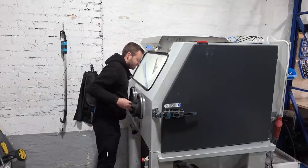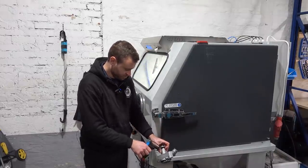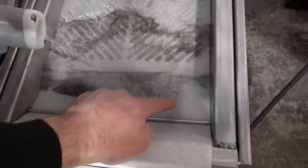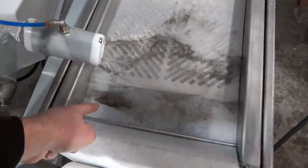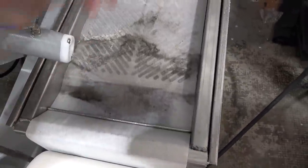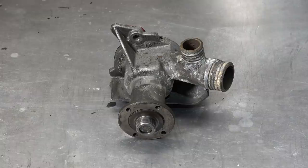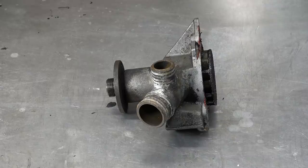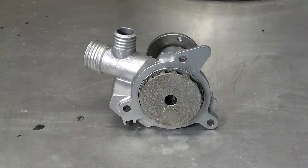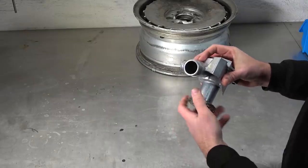The next step is to rinse it out with the rinse gun — just straight water to rinse the machine and the parts we just blasted. It's also quite a satisfying process because you can see the media coming off the wall and going back into the hopper. Here you can see the paper filter doing its job — you can see the red stuff, which is actually the gasket that was on the pump, and all the dirt being filtered out. Super, super impressed with this — it's going to be an invaluable tool for the restorations.